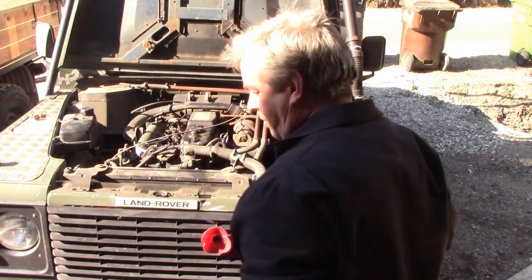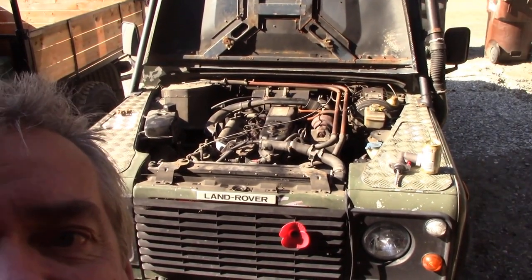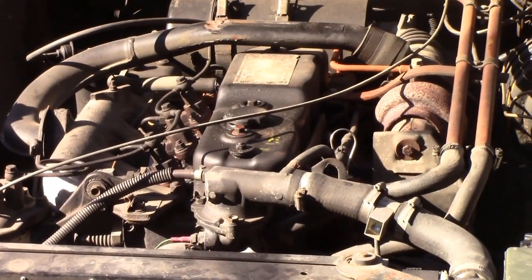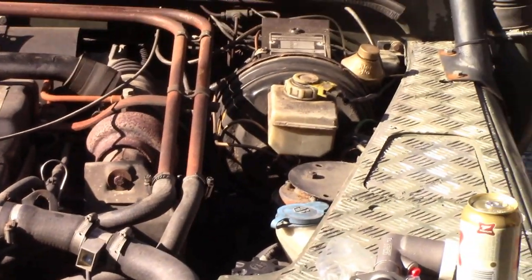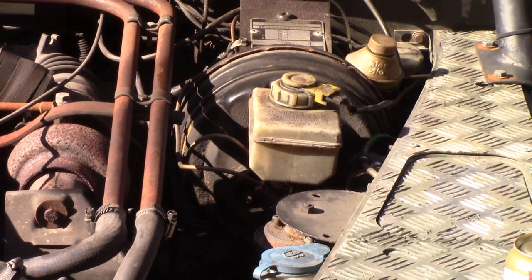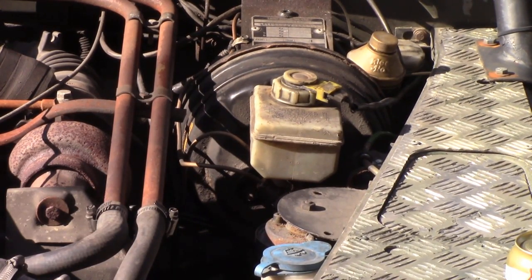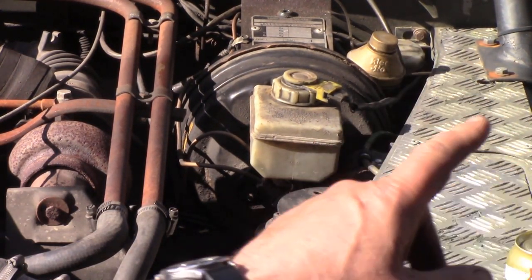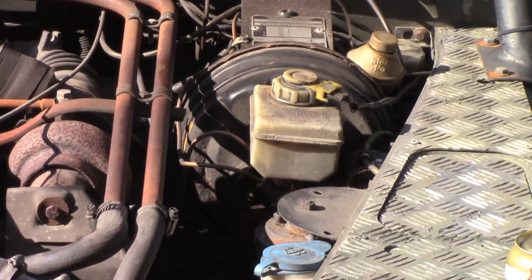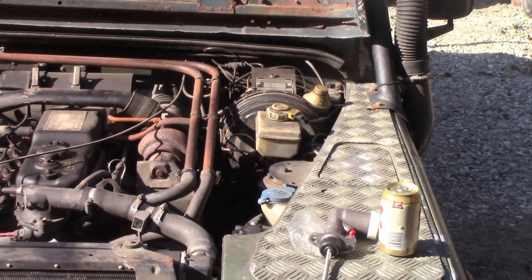I've got a Discovery 2 brake booster and master cylinder on there. That's not a big problem, but because I've got the Isuzu engine I've got to move the coolant pipes because I need to take that out and twist it. The reason I put that in was I thought it would be small enough so it wouldn't hit the turbo.